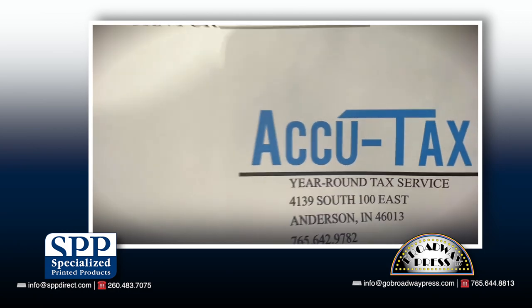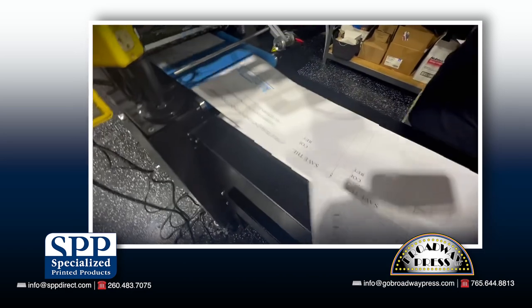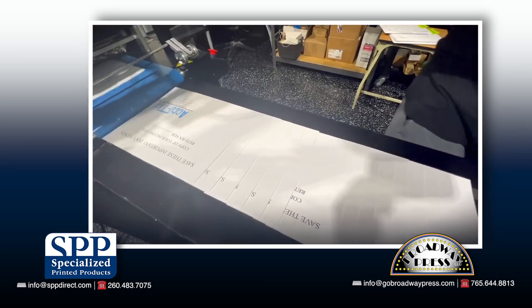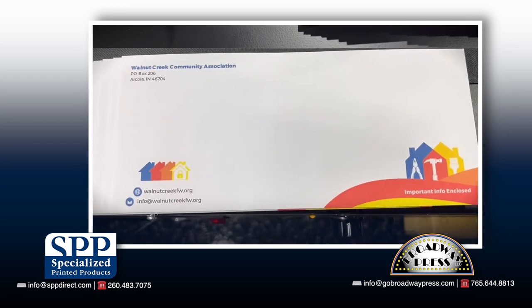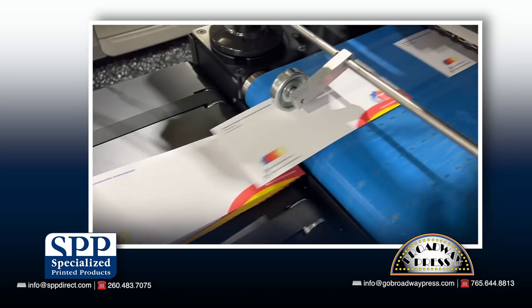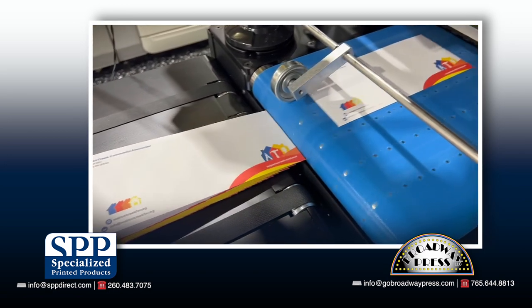The envelope options are endless. We can now print envelopes as small as two inches tall by three and a half inches wide and as large as 12 inches tall by 17 inches wide. We can even do things such as custom printed bubble mailers and a variety of commercial boxes. We also have the capability to print envelopes with a full bleed, something our clients have been asking for for years.